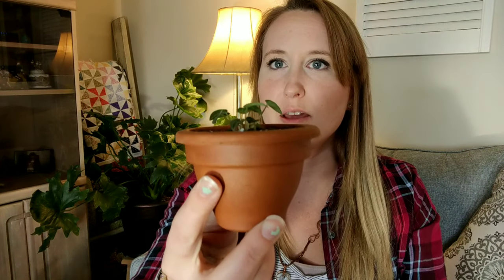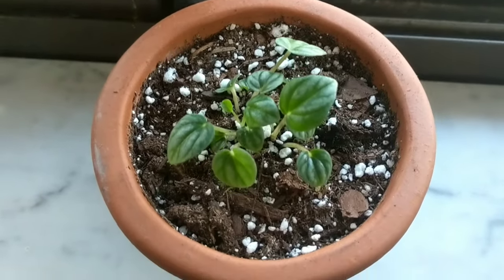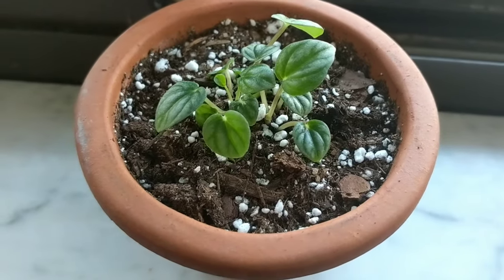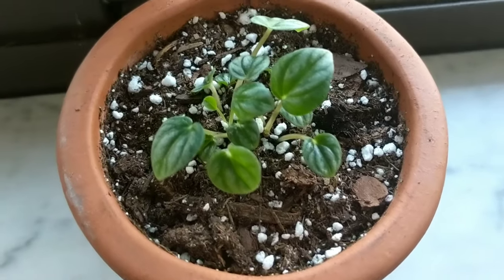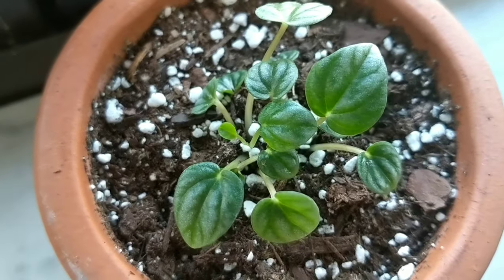One more adorable tiny propagation — Peperomia frost. I got this little Peperomia frost at a plant swap back in December. It was propagated from a stem cutting, and the little babies come out from the bottom of the stem. I potted it up about two months ago, right when I propagated the Pilea peperomioides. It's just doing its thing, looking cute and little.